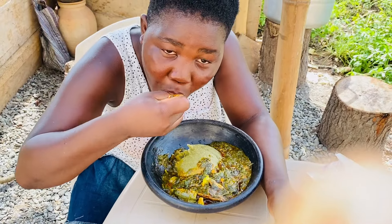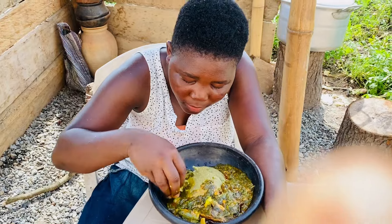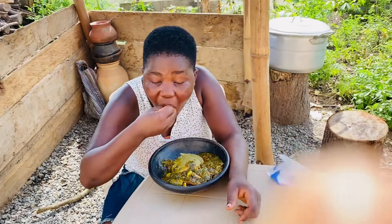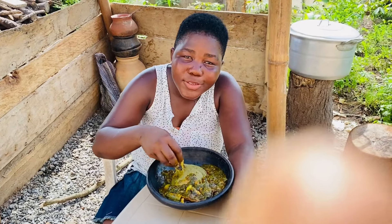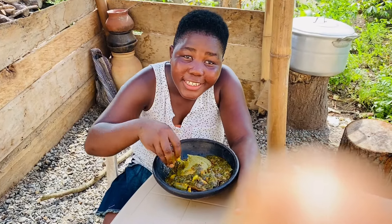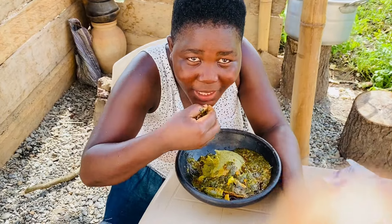With this kind of food: no knee pain, no shoulder pain, no waist pain, no constipation, no arthritis. What do you have to say to the viewers? They should come to the village and enjoy this green green food. We'll see you — bye!